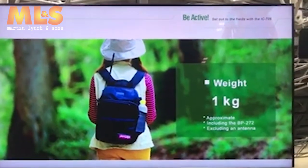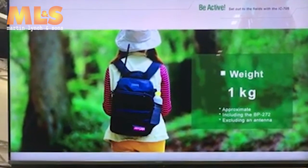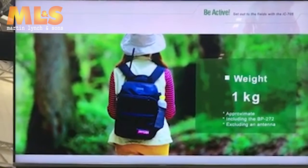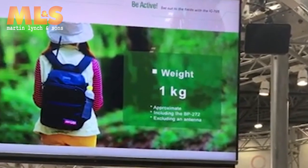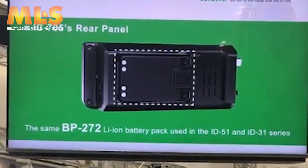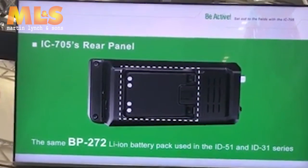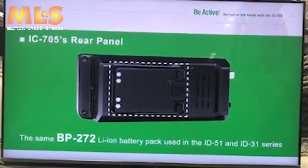The weight of the IC-705 is just 1kg, very easy to carry even for ladies. There are some mock-up models right here, so you should definitely check them out by actually touching and holding it. For the power supply, you can use the BP-272 lithium-ion battery pack, which can also be used with the ID-51 or ID-31 series.